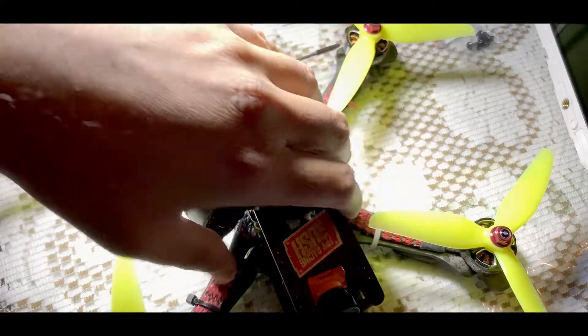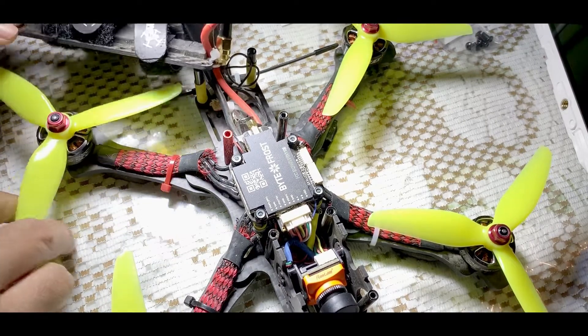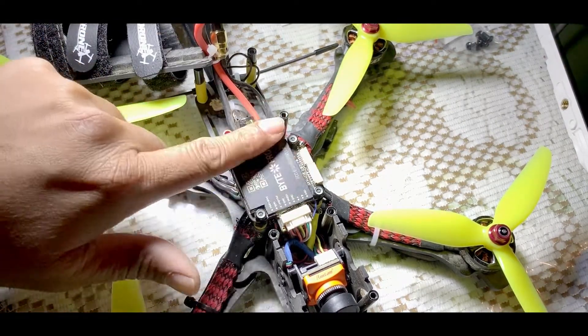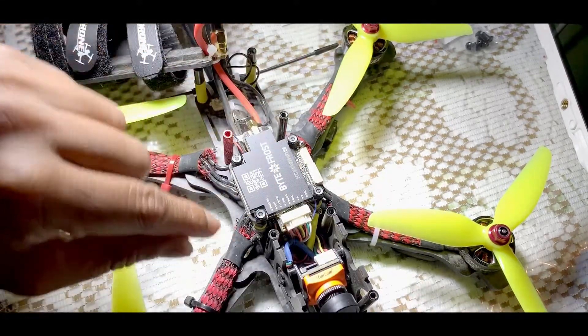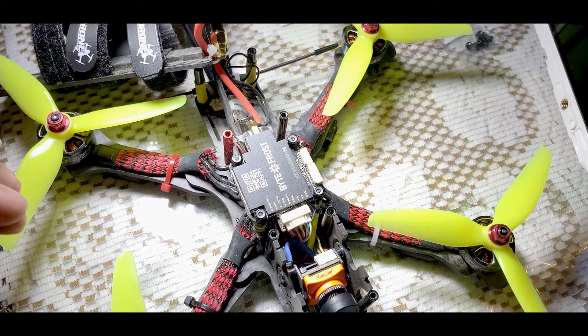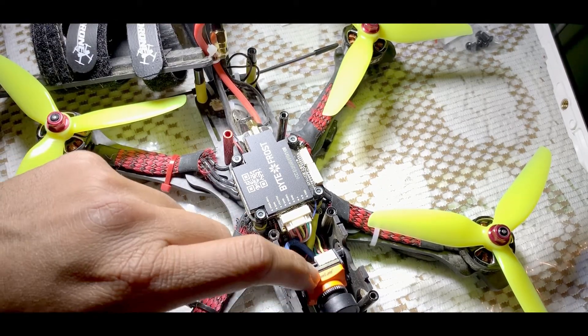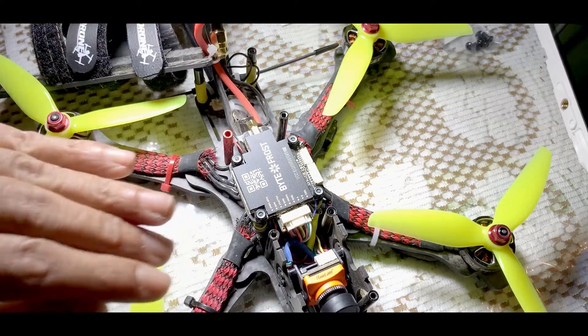Forgive me for background noise today. There will be a lot of noise because my microphone doesn't seem to work properly. So this is the Bytefrost unit that you can put on a stack. This is a 30 by 30 stack, very neat and clean in presentation. Also the camera comes with it - this is a RunCam camera. You can use a FoxEer, but those will be unlocked later on.